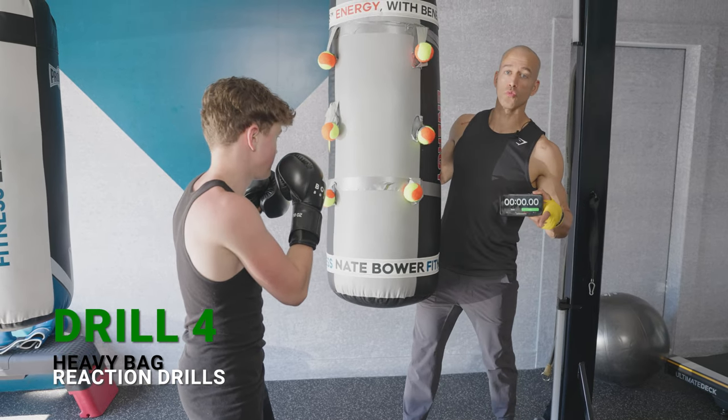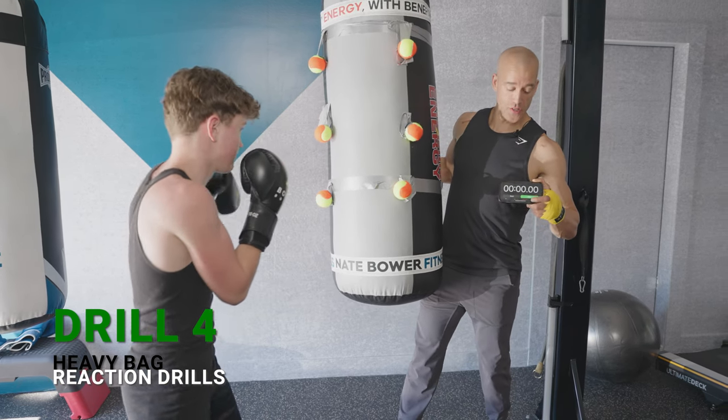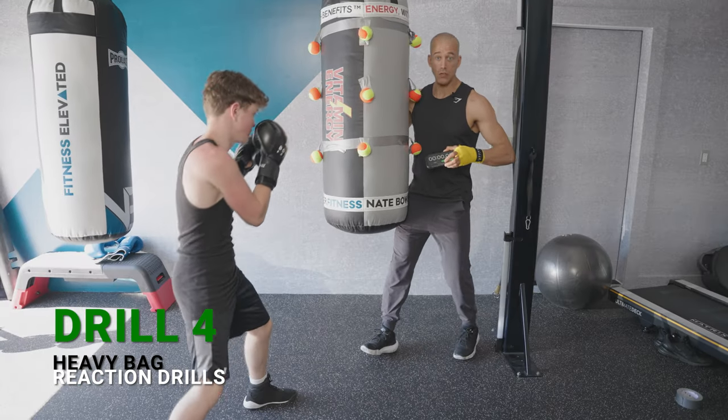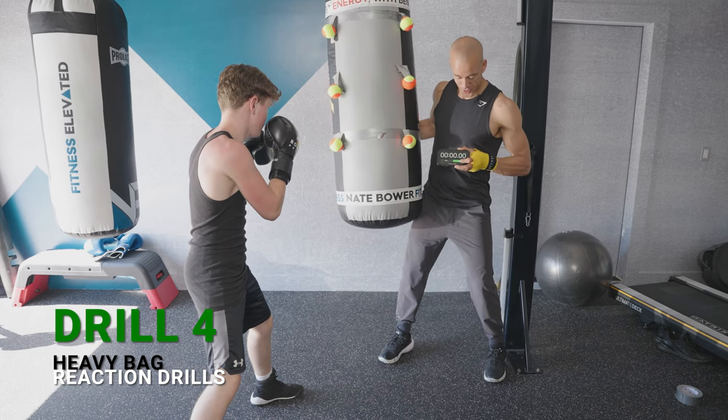Drill number four: an incredible reaction heavy bag drill with nine balls. I twisted the heavy bag so it's going to rotate. The challenge is how fast Josh can get all nine balls off the heavy bag. Five, four, three, two, one — let's go!